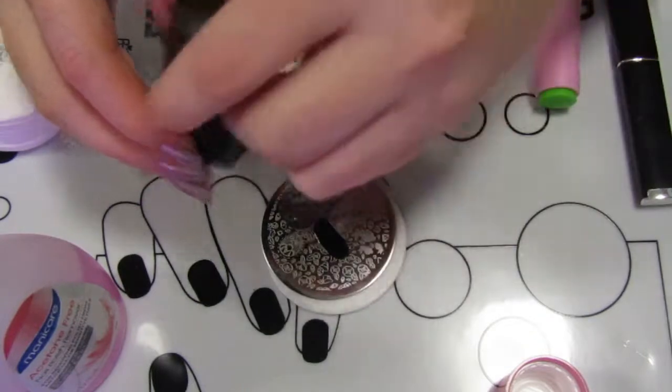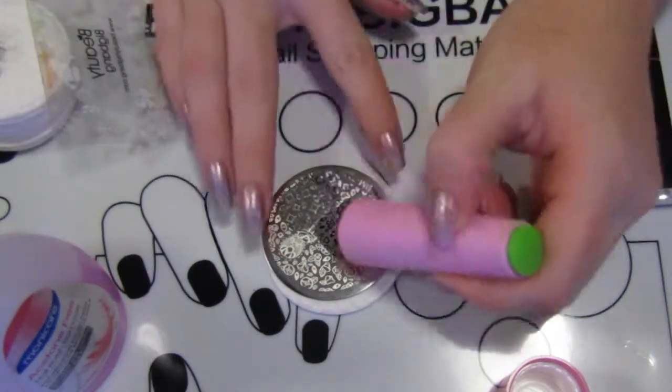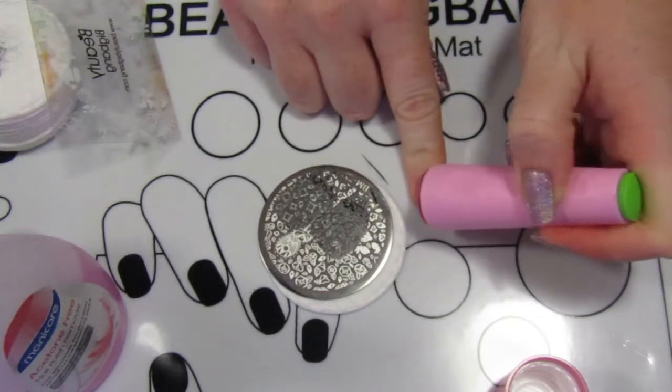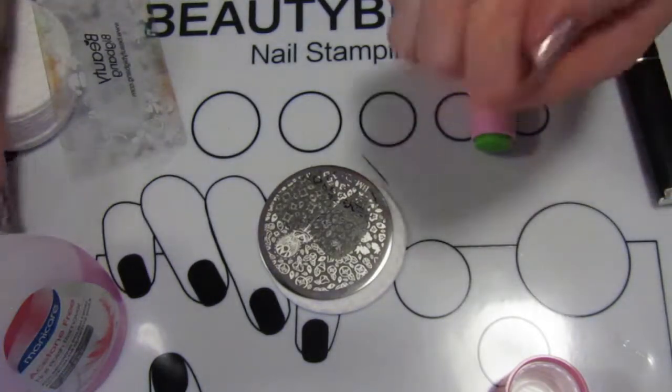For basic stamping, when I'm not doing reverse stamping, the Conad one is probably one of my favorites, although I do like the clear one just to see how it's going to turn out. It's also actually easier to place on the nail with a clear one because you can get the lineup exact. With this design I wasn't too worried about the lineup — I just sort of wanted to get the design on there.